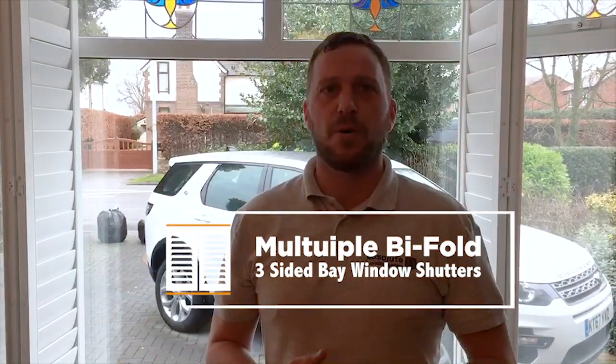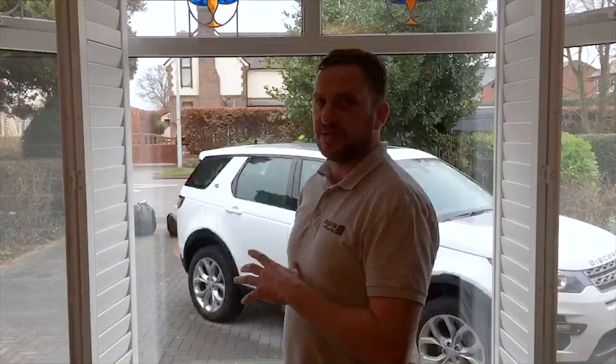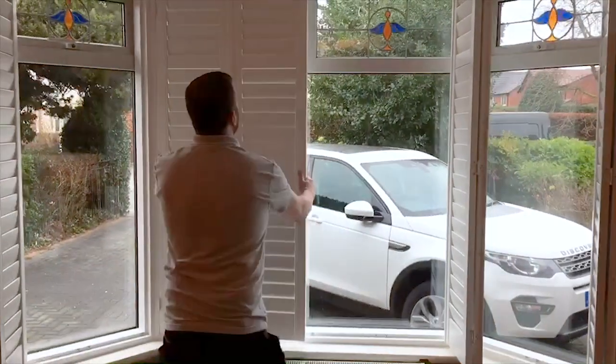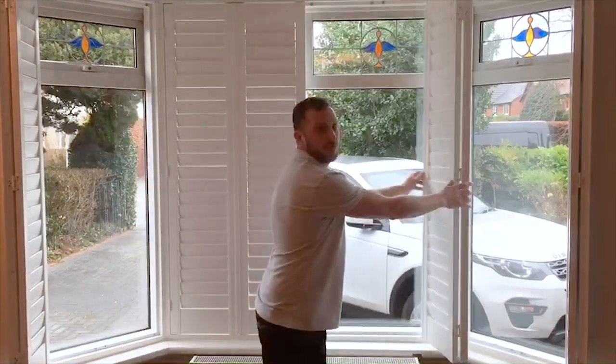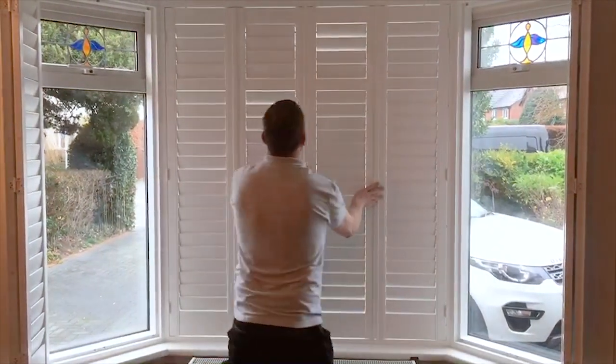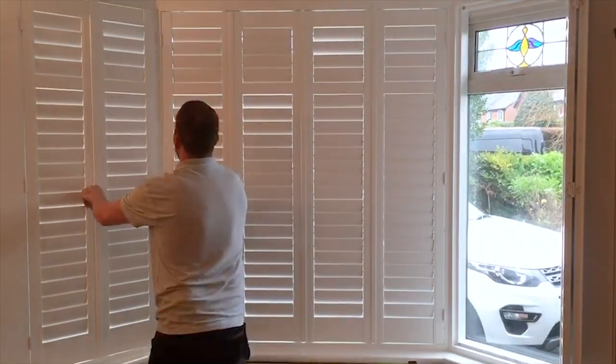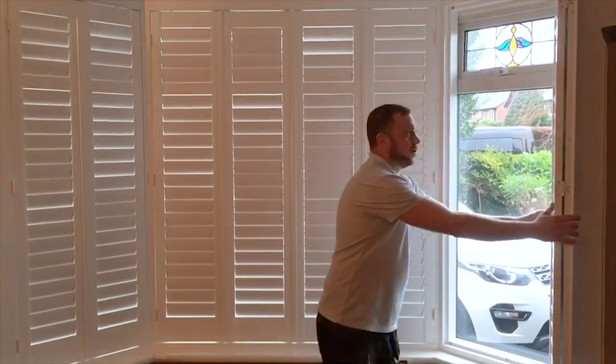Hi guys, it's Absolute Shutter here once again with Plantation Pete. Today we've just installed a three-sided bay window. We've got multiple bifolds and you can have any configuration you like, which depends on the type of your window. For this one, in the centre we've got four panels — two bifold to the left, two bifold to the right. On the left hand side, two bifold to the left and two bifold to the right.